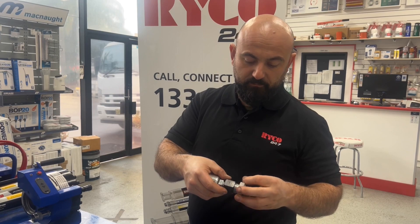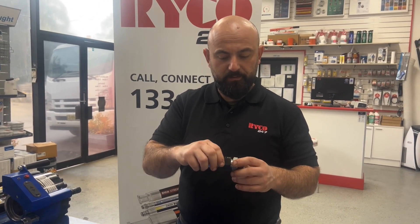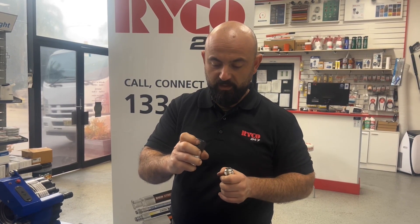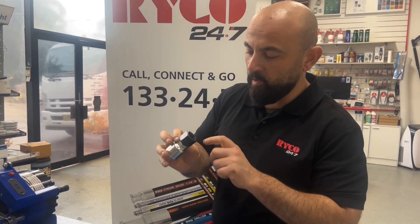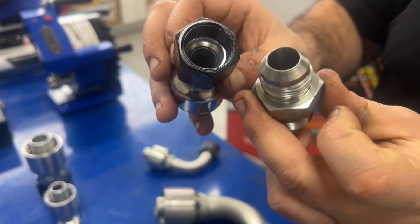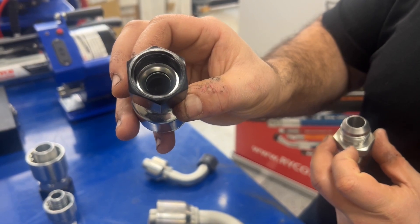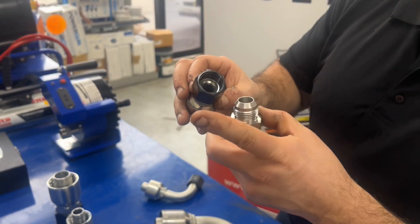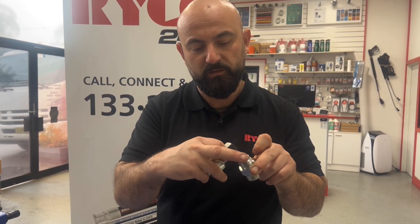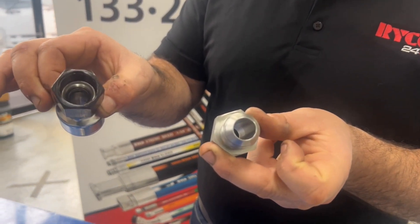These J-Seals are relatively new for Ryko — they've probably been around for only four years or so. They're quite advanced in their design. The surface that mates is actually conical or radiused, and what that does is give it a bigger patch of contact basically, rather than getting two flat surfaces to touch right along the surface. So that's what we call a J-Seal.